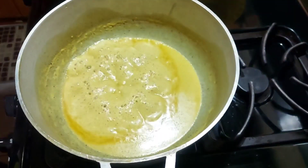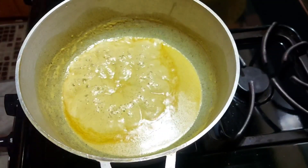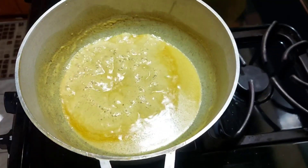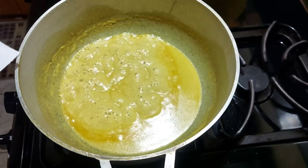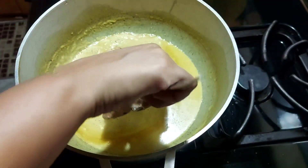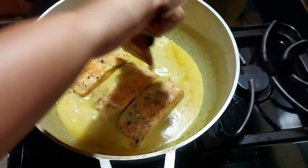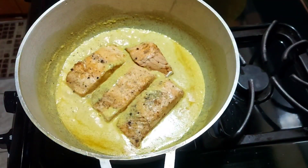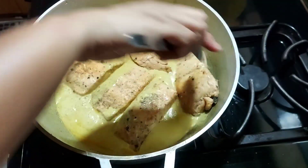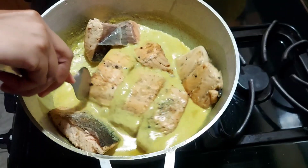It's bubbling up in the pot. I'm gonna add the salmon now — it's not going to be in there for too long because you don't want to overcook the salmon and keep turning it so it breaks. I'm just leaving it there for a few seconds to settle down.